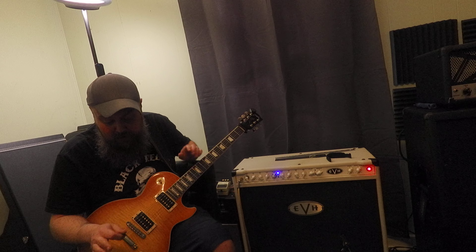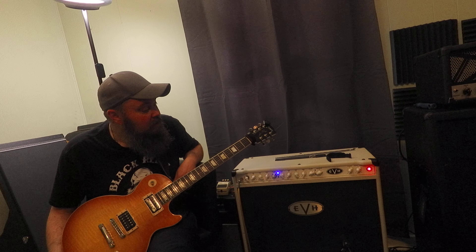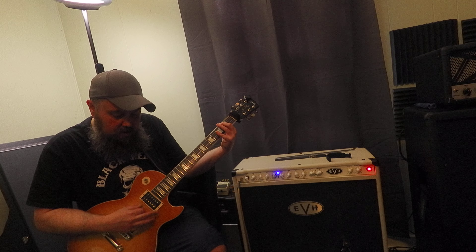No pedals on except for the Revv G8 noise gate, because these amps are super noisy — that's my only complaint about these. So let's hear the blue channel by itself with these settings. That is the blue channel of the amp — obviously very open, crunchy, pretty good rhythm tone.